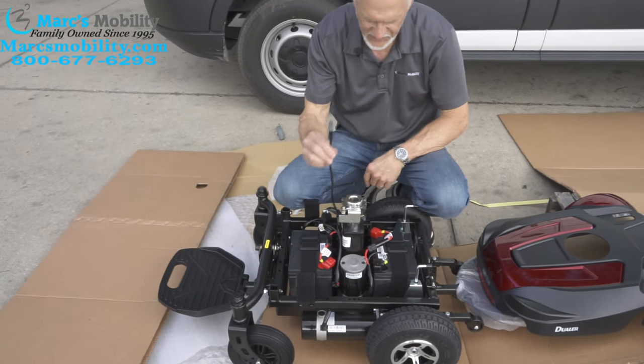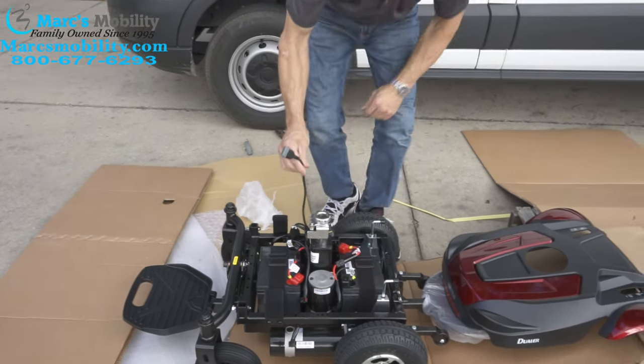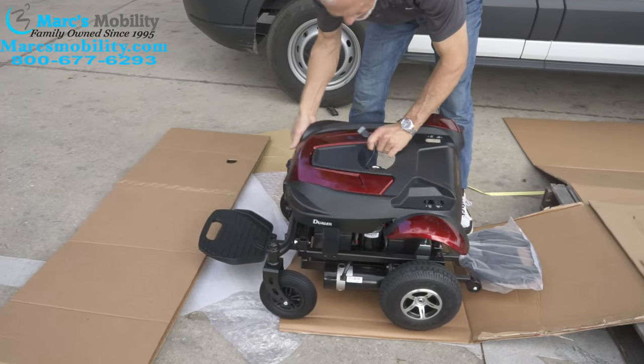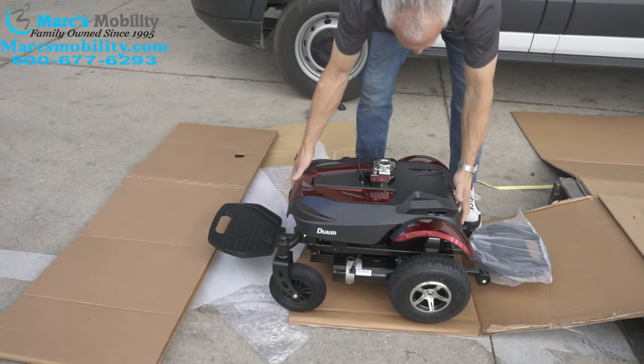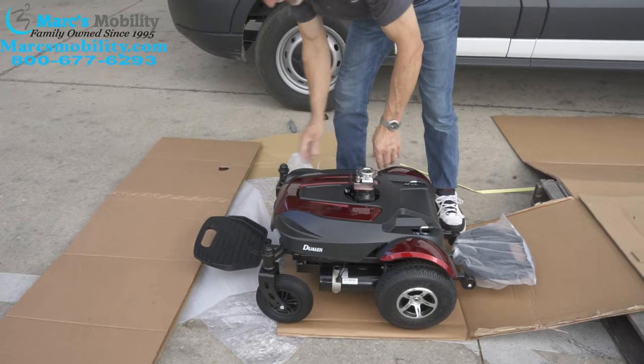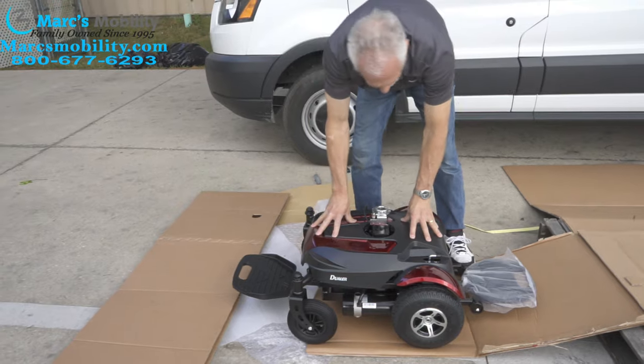The only thing you have left now is your joystick cable, and that cable right here has to come through here. If you don't do that before you put the cover on, you'll have to take the cover back off, and that'll be a problem.